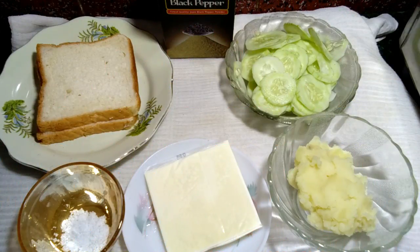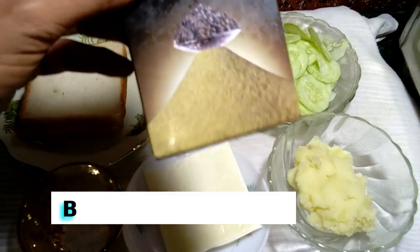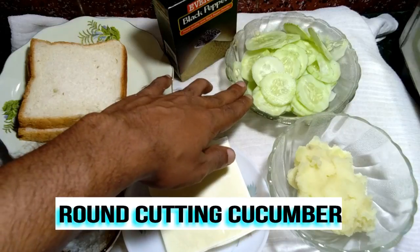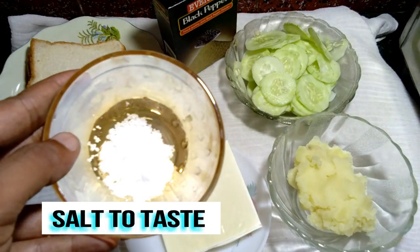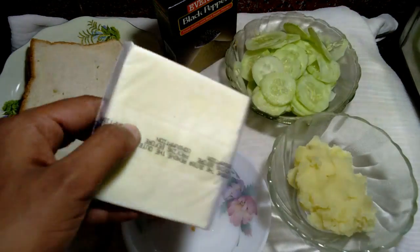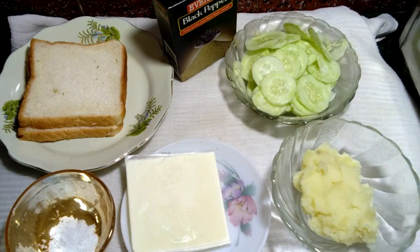Hello friends, I am Anirbhansan Gupta, welcome to my kitchen. Today's recipe is cucumber cheese sandwich. The ingredients needed are two big slices of bread, black pepper powder, cucumber cut in round slices, salt to taste, one sliced cheese, and smashed potato.